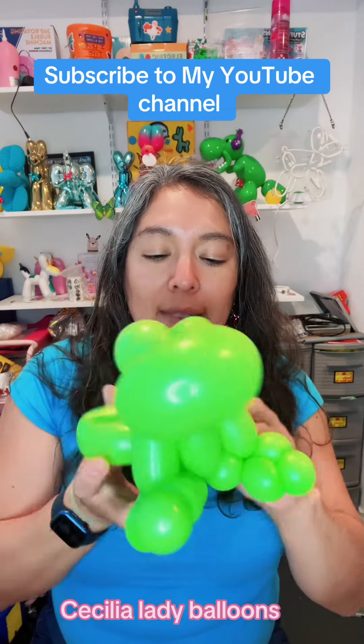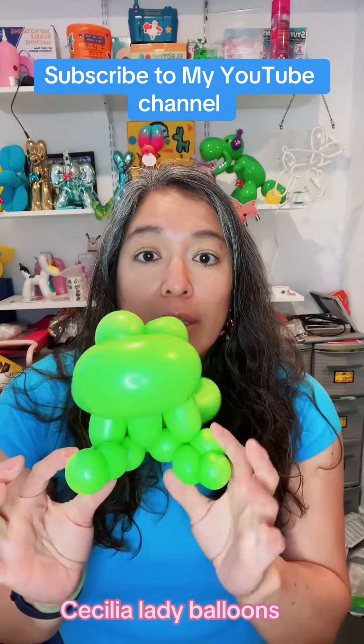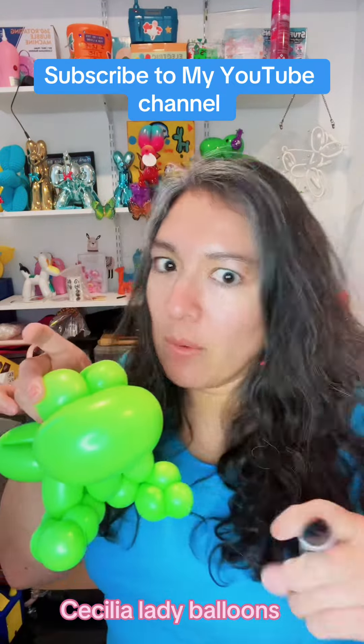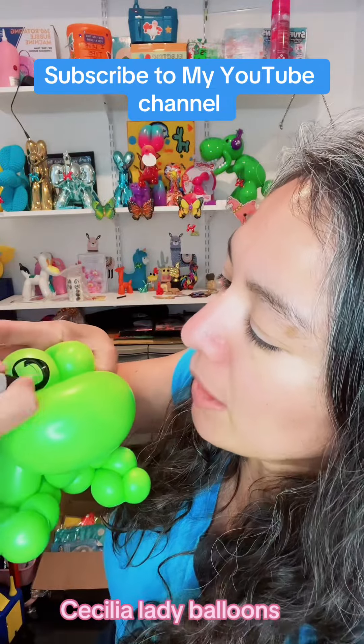That bubble goes in the back. It's a very cool, cute design! Now you have two eyeballs, a space for the mouth — and it's sharpie time. You can make it more elaborate, but I'll show you the fast way: just make a big circle.